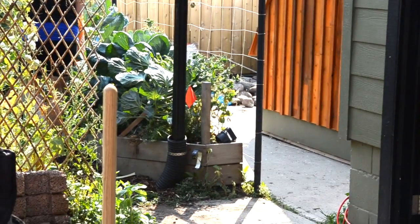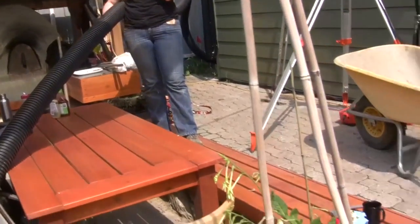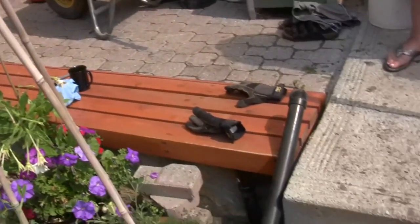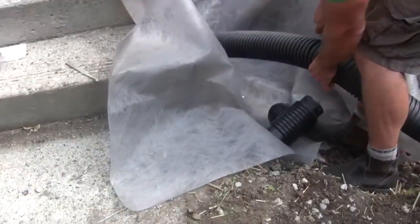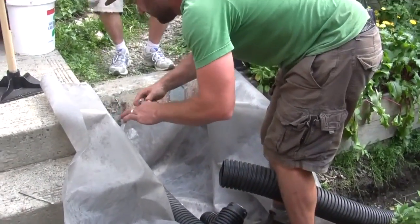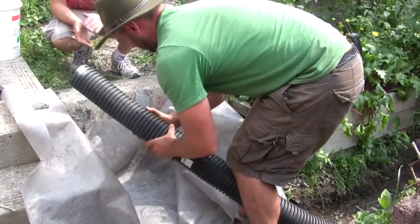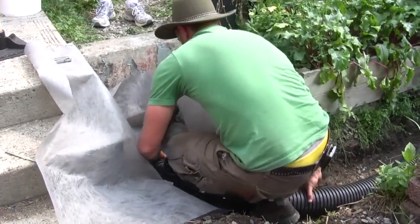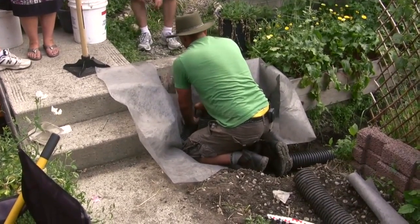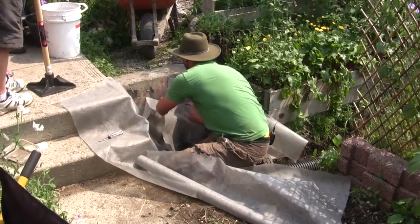The other piece we want to tie in is all the water coming from these two roofs back here. We've got a pipe that comes along underneath the step here, and I'm just going to cut this in right here. Then I'll stake this down so it's nice and close to the bottom, and seal the end of this pipe with a little bit of fabric.